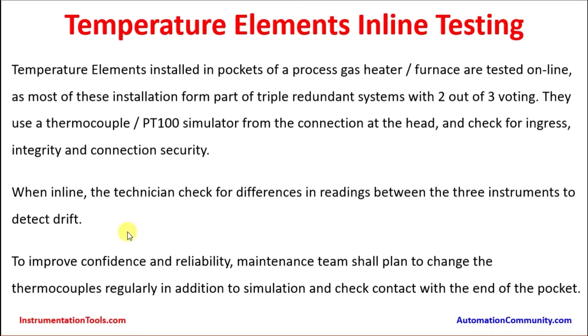To improve confidence and reliability, the maintenance team shall plan to change the thermocouple regularly in addition to simulation and checking contact with the end of the pocket. Simulation and testing is one economical method, but since temperature elements in some cases are subjected to continuous wear and tear — inserted inside a furnace, boiler, or high-temperature fluids — replacement after maybe two turnaround intervals is recommended. If the turnaround interval is 6 years, then after 12 years that particular element can be replaced as a better practice and good engineering.